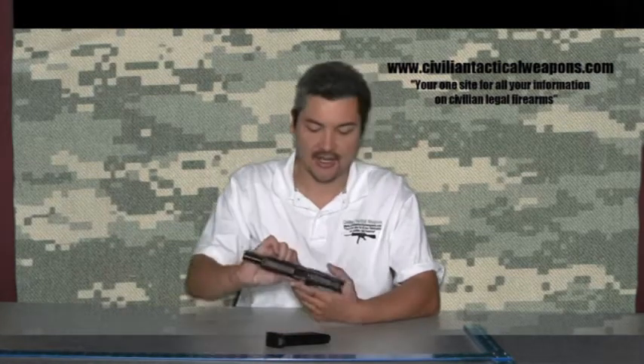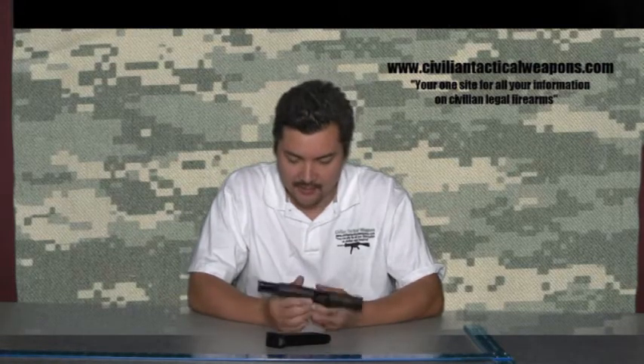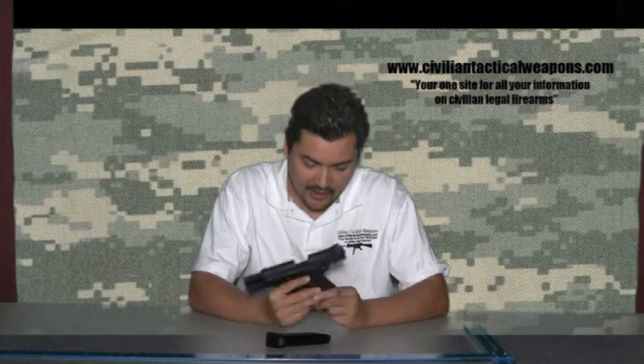Hello and thank you for tuning in again to another episode of CivilianTacticalWeapons.com. Today's episode is going to cover a new pistol that I actually have.